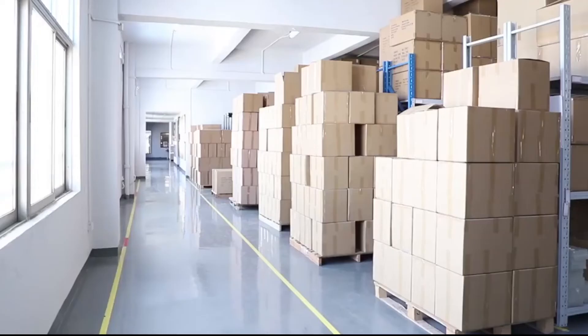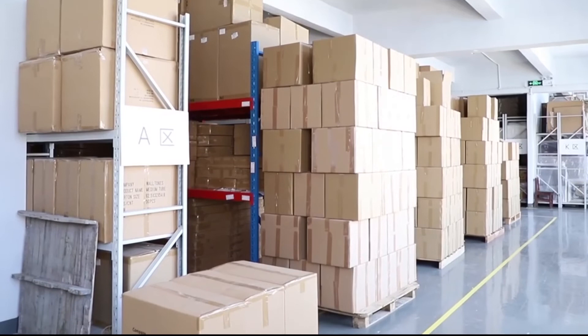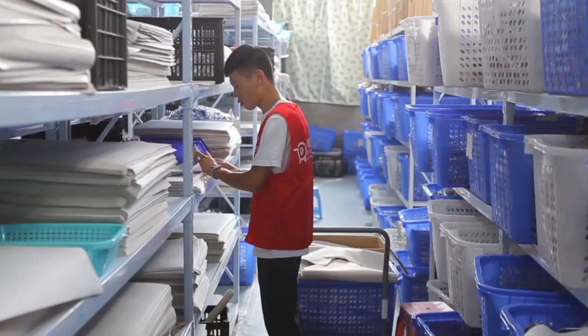Once everything is ready, we pack all the paintings into boxes, and after that they are ready to ship to you. Once we get your order, our shipping master will go to the painting container, get your desired canvas, and ship it to you.